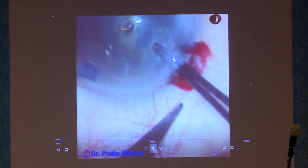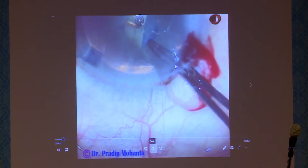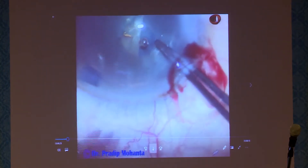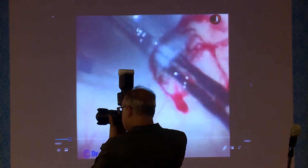Don't depress the posterior leaf. If you depress the posterior leaf, the viscoelastic substance will come out. When you are learning, if it comes out, just inject some more viscoelastic substance. Train your subconscious mind to keep the anterior leaf lifted up. If you do this, you will learn use of utrata very well.